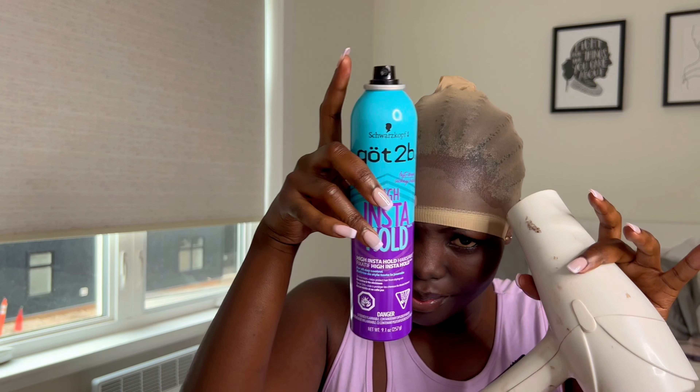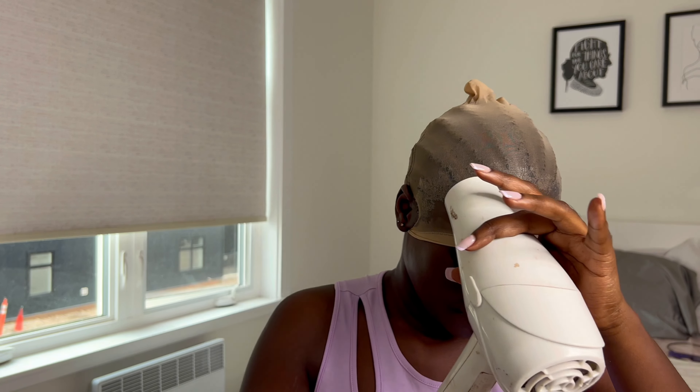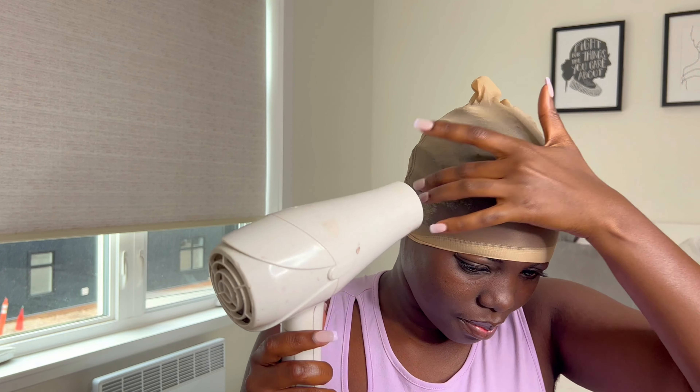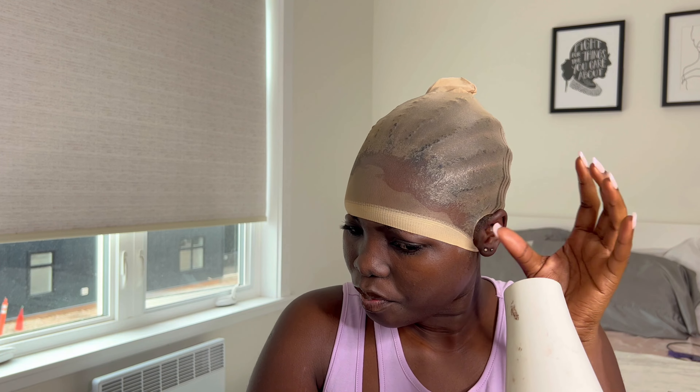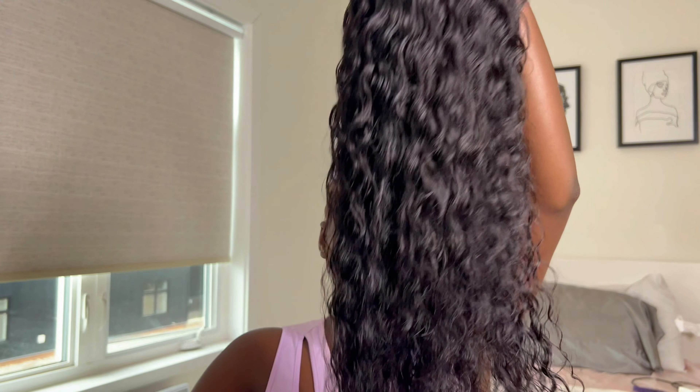First of all, I used this Gotspe to spray my bald cap — it's actually my first time using this glue and it was so good. It dried so fast.